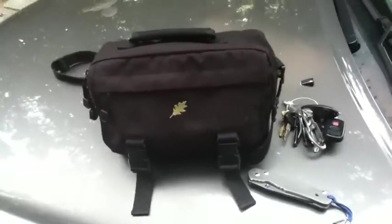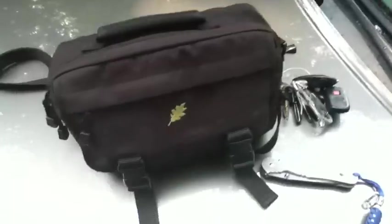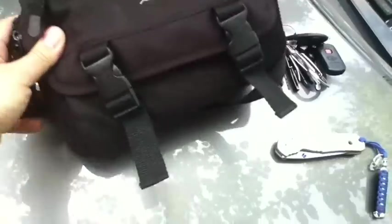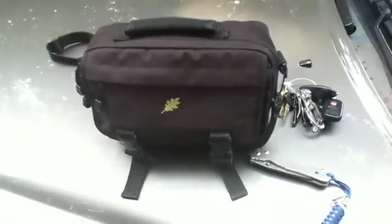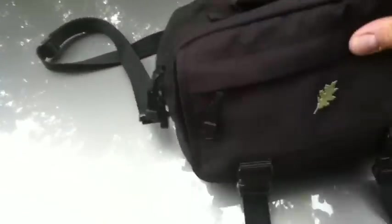He wanted to see some more detail about this bag that I EDC to work every day. It's not a big bag — it's pretty small, you can see about the size of it here. It's a padded bag. I got this in Eastern Mountain Sports maybe eight or nine years ago. I don't know if they're still around or the name of the brand — there's no label anywhere on it — but the details are that it's like a Cordura nylon and it's padded.